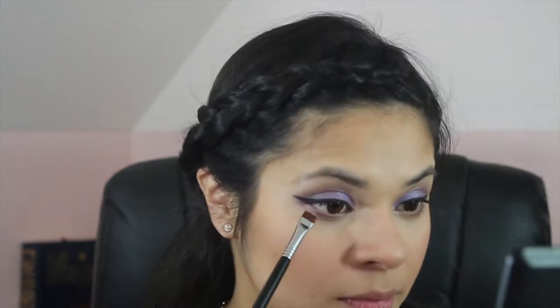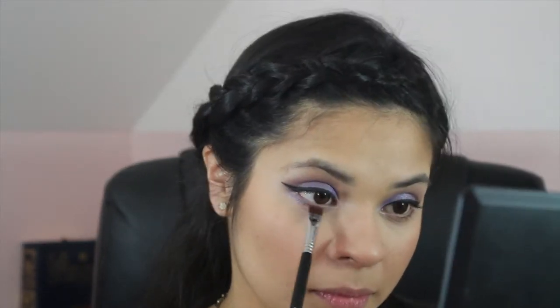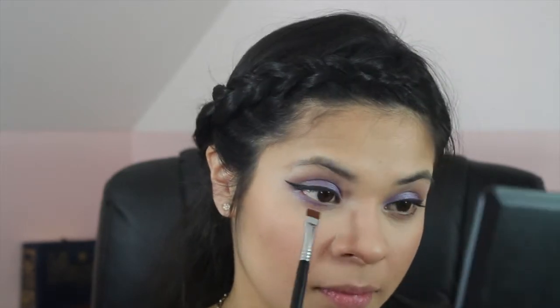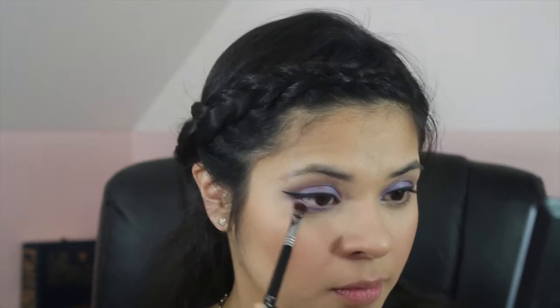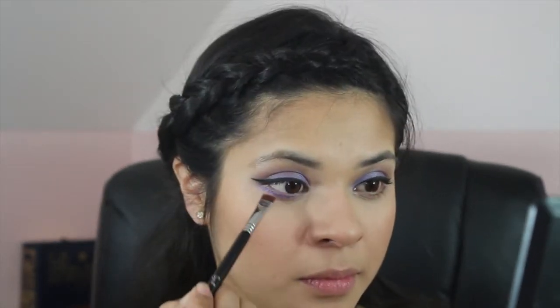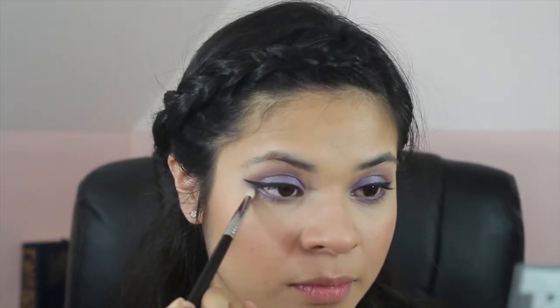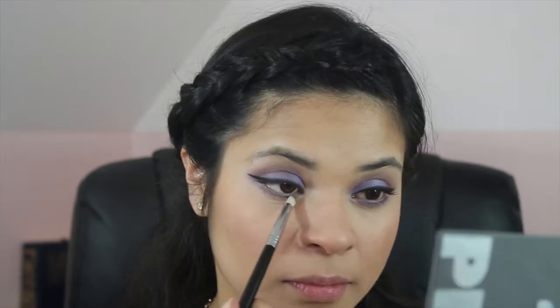I'm taking a flat definer brush from Sigma and mixing both violet colors under my waterline. Next, I'm taking Sigma's pencil brush and using a little bit of the light brown shade and blending it out.